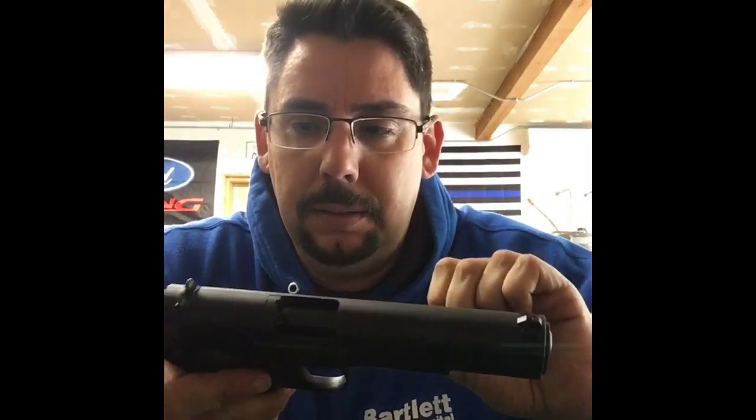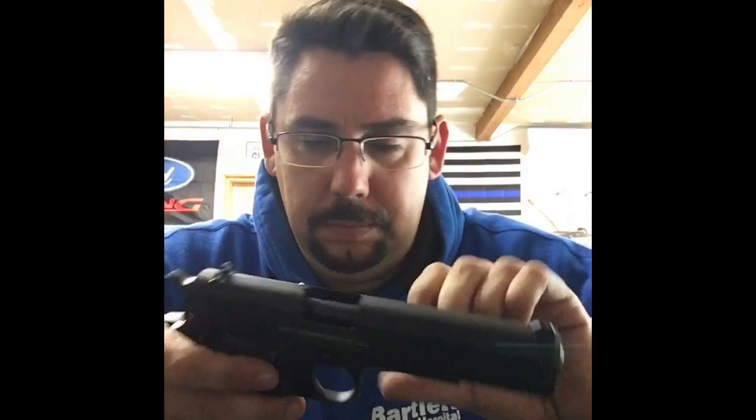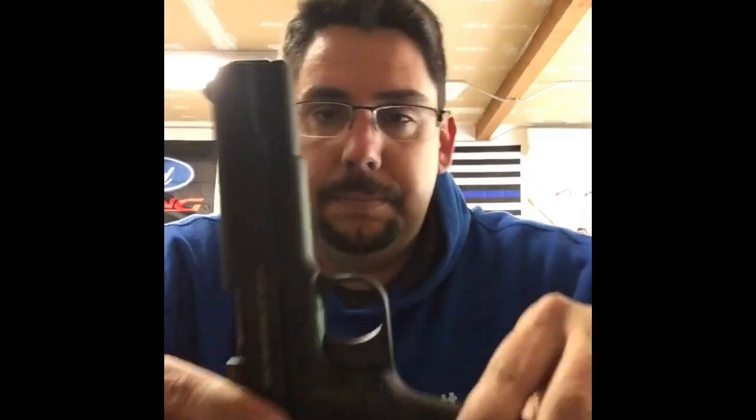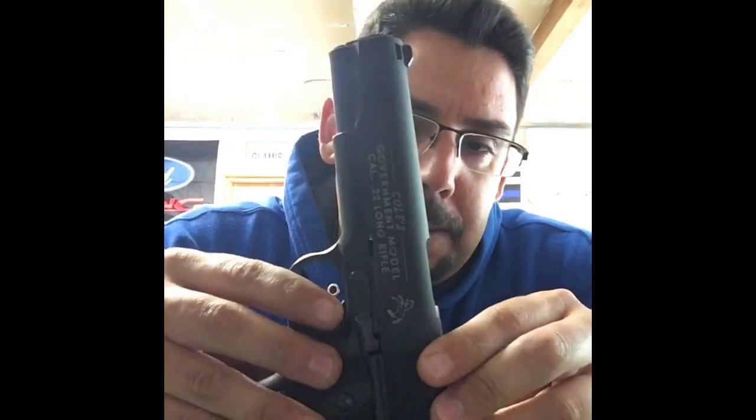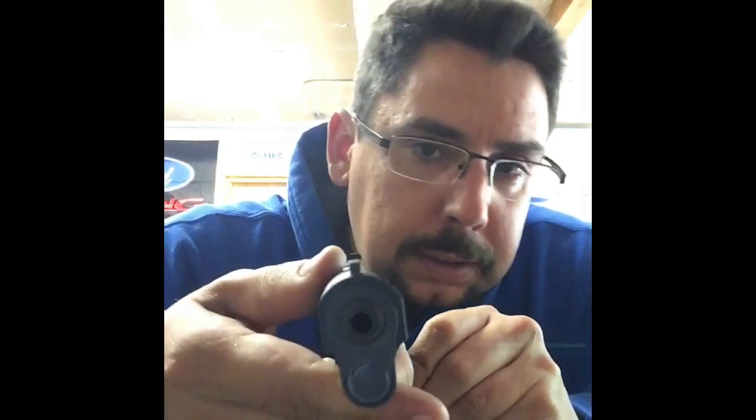Only thing I noticed — first off, let's start with a positive: nice looking gun. I wouldn't say steel, it's alloy — it's metal. Nice looking, good grips on it, you know, nice little engraving.